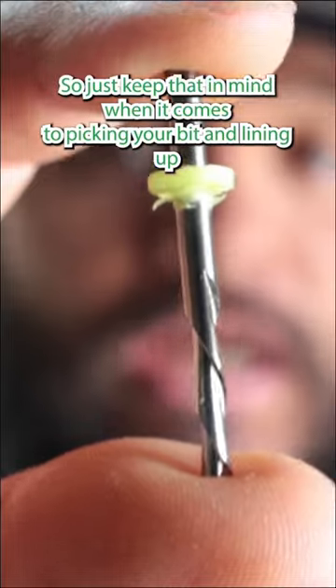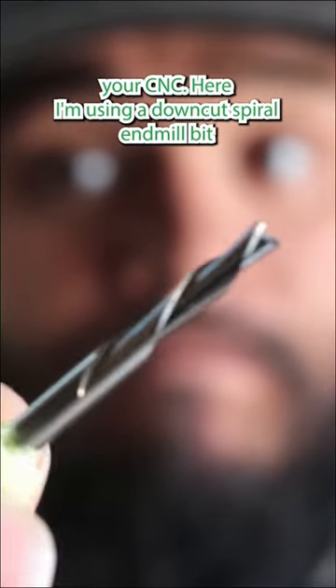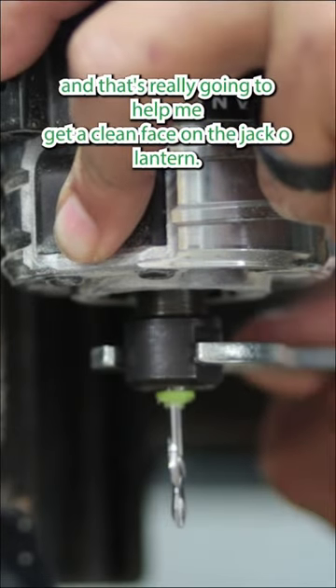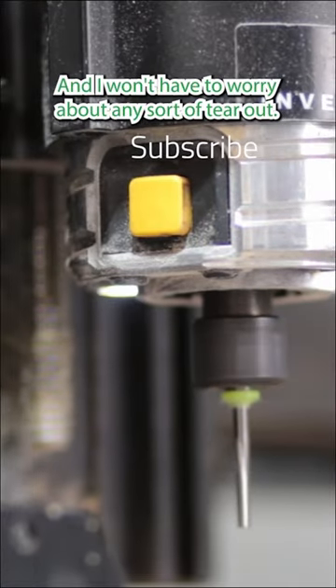Here I'm using a down cut spiral end mill bit, and that's really going to help me get a clean face on the jack-o'-lanterns. I won't have to worry about any sort of tear out.